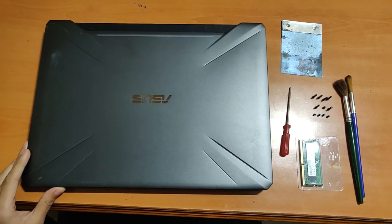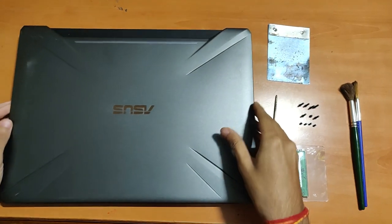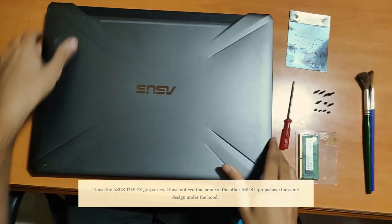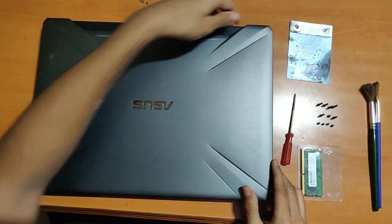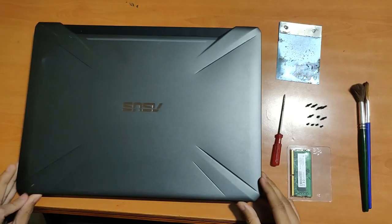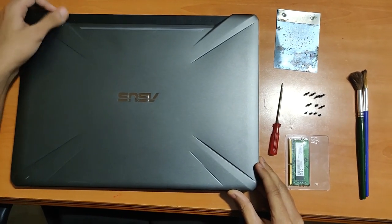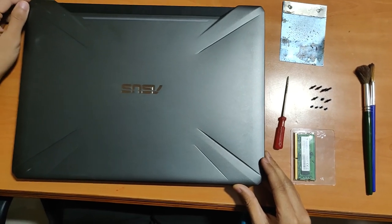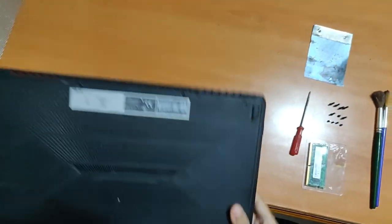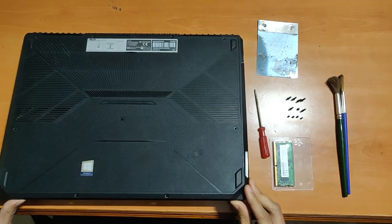Hi guys, today I'll be showing you how to upgrade RAM and how to clean your fans in Asus laptops. Asus laptops have this problem of collecting a lot of dust in the fans, and that's why the fan doesn't work well — in my case the fan speed is quite slow. I didn't find many videos on this, so I decided to make my own.